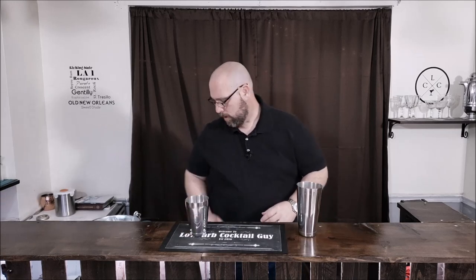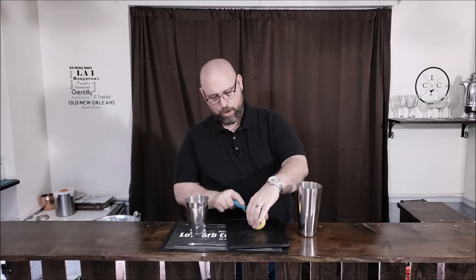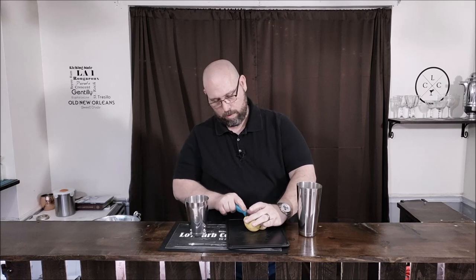A smash is pretty simple. It's just going to be a spirit, a fruit, an herb, and a sweetener. So first, let's go ahead and start with our fruit. We'll be using a lemon. What you're going to do is cut your lemon into wedges or quarters. We'll be using three wedges.